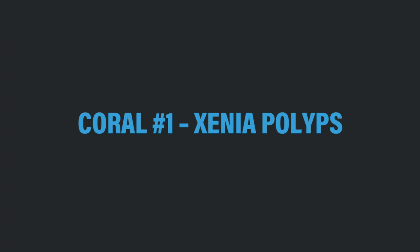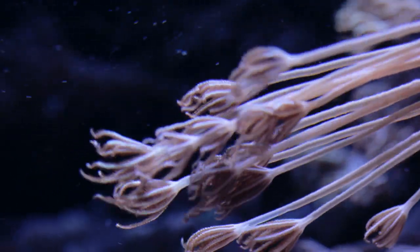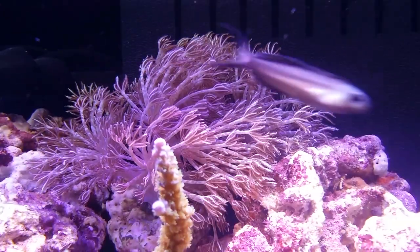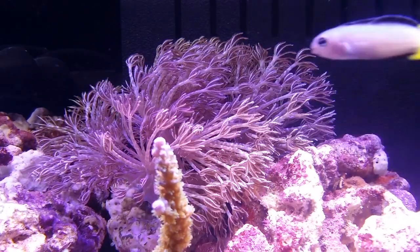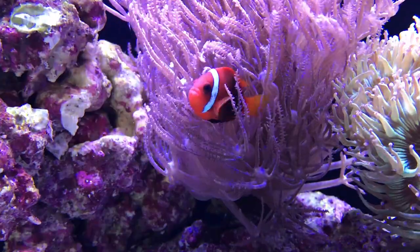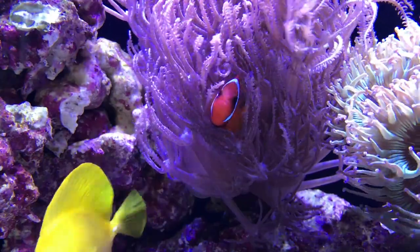Xenia polyps are one of the easiest corals for anyone to start with. They do well in almost any aquarium, including a nano reef aquarium. Available in a few different species, Xenia polyps will add movement to any nano reef aquarium. Pom-pom or pulsing Xenia polyps are one of the most favorite aquacultured species, as the heads of the coral continually rise and pulse and they can be absolutely mesmerizing to watch.